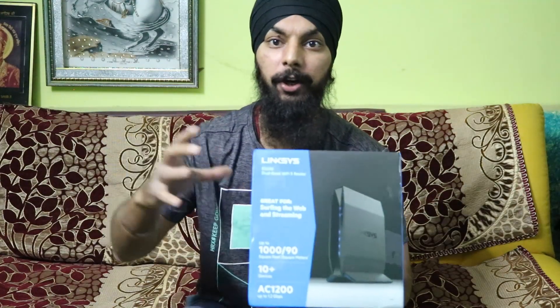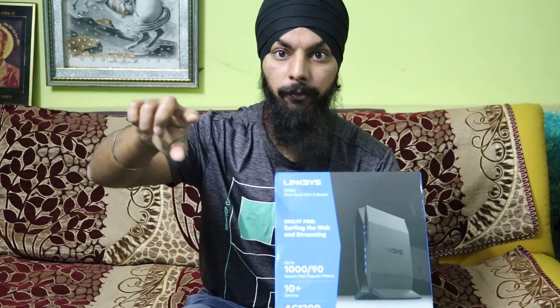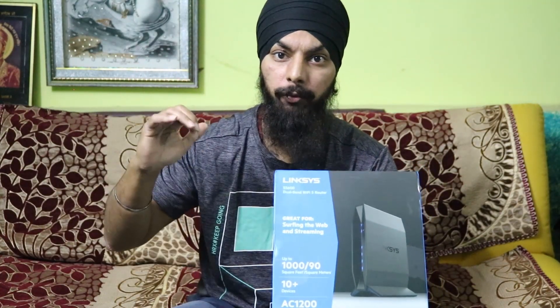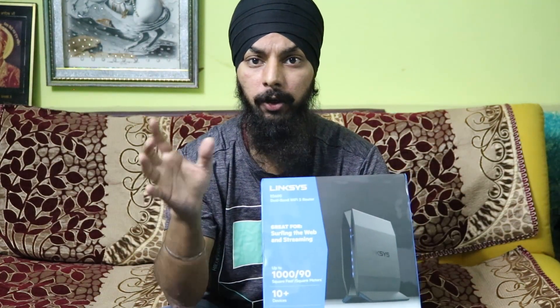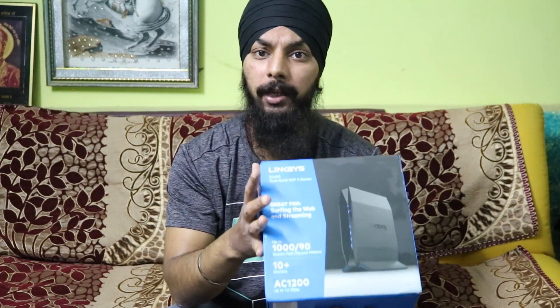First, the speciality: this is a dual-band router supporting both 2.4 GHz and 5 GHz. The 5 GHz band can utilize the full speed from our ISP, which is a 50 mbps plan. With my old 2.4 GHz router, I was only getting around 15 to 17 mbps.